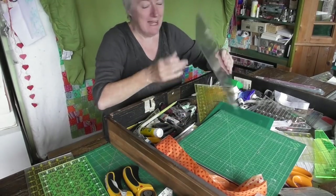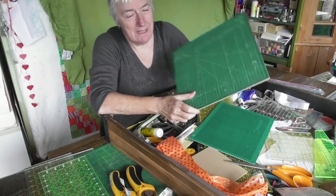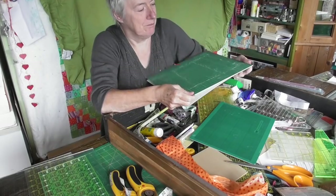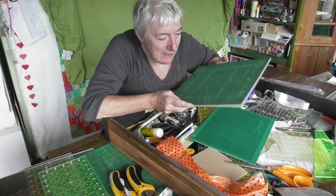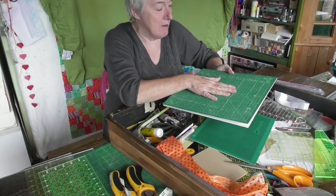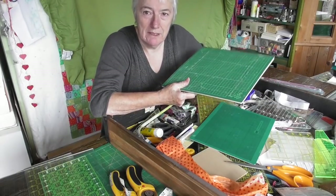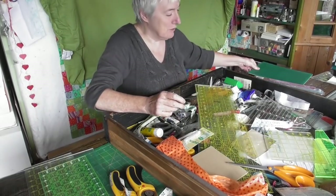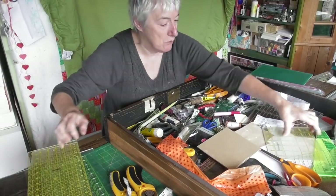All the quilting rulers can come out and go back in. This is a little rotating cutting mat - it was a bit of a waste of money, because if you put a piece of fabric on there and want to rotate it, why can't you just turn the whole mat around? It's small enough. I'm going to try not to do this angrily.